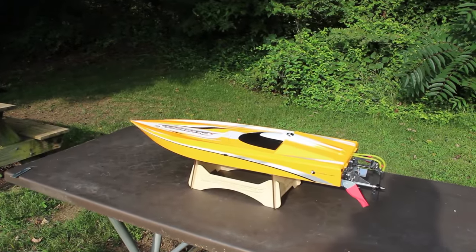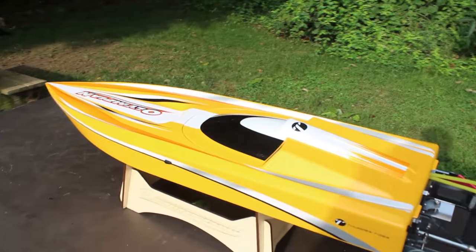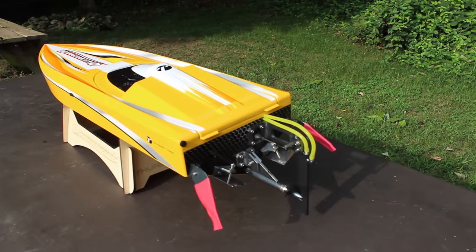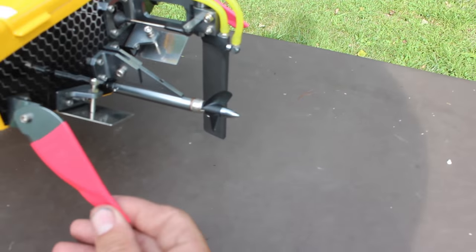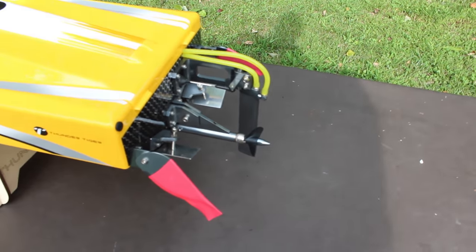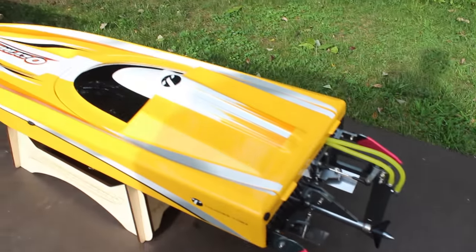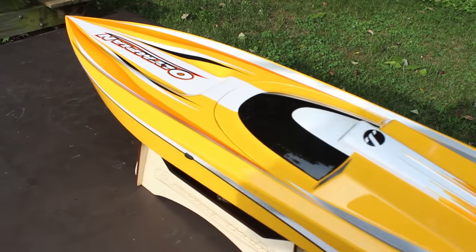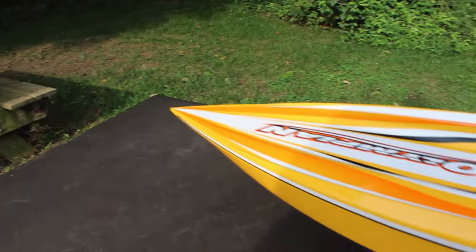There it is, guys — tell me that thing ain't sweet looking. Oh man, I can't wait to rip this thing through some water. Check it out — it's got these blade protectors on here right now which I'll have to take off. Just a sharp looking RC boat, guys.